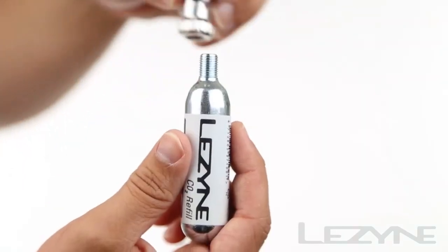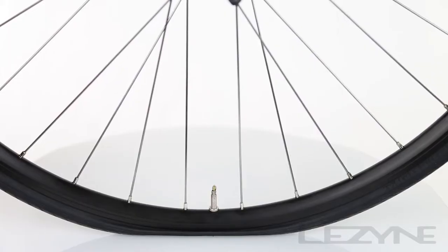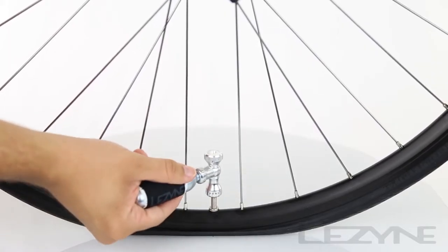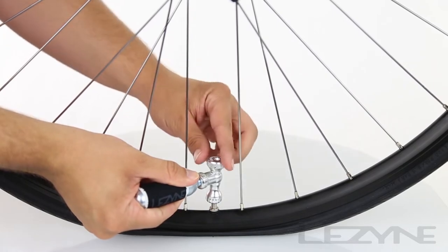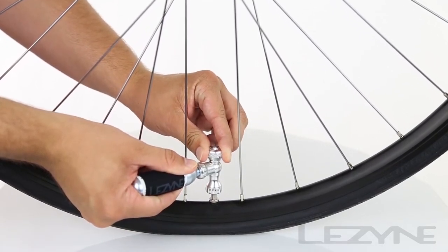Thread a fresh CO2 cartridge into the head, then slip the Control Drive onto your Presta valve. Carefully open the pressure adjustment knob to your desired inflation speed and inflate to your desired pressure.